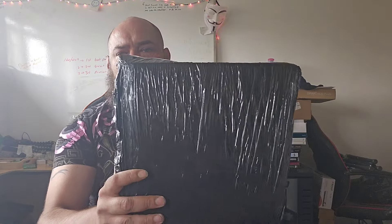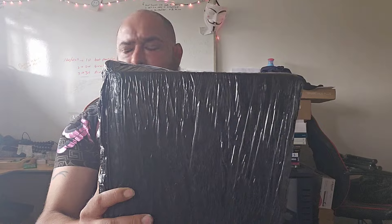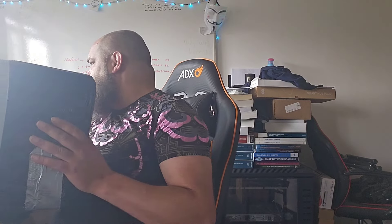Hi there YouTube, and thanks very much for joining me again. In this video, coming up after the intro, we are going to be unboxing this guy, which happens to be — I do believe — a new server.